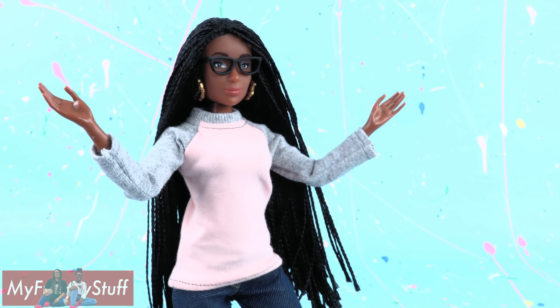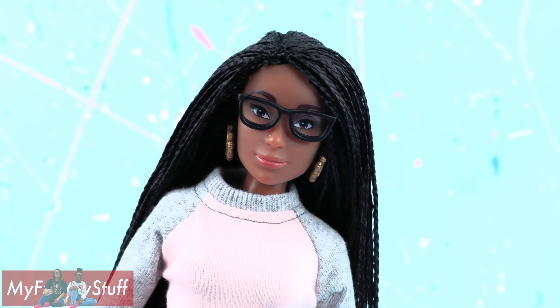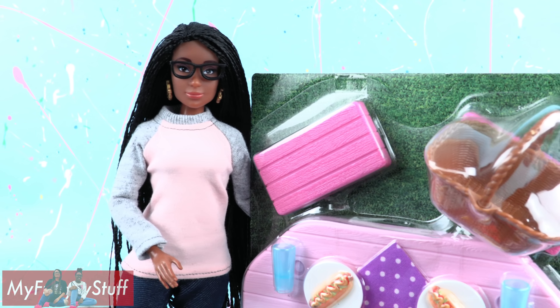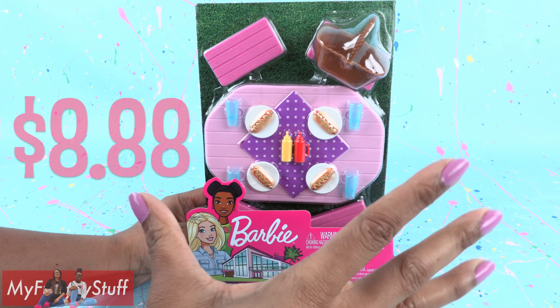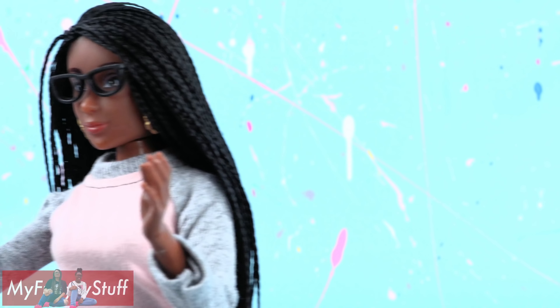I'm Froggy and welcome to another Versus where we test our crafting skills against popular store-bought items. Today the challenge is the Barbie picnic playset. We found this at Walmart for $8.88 — that's a great price, but it's not giving us a lot to work with.